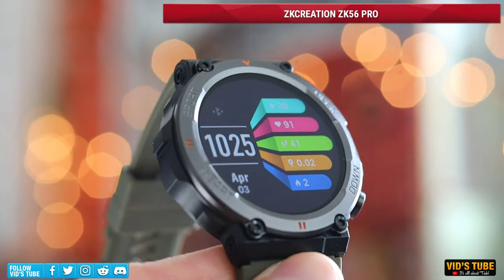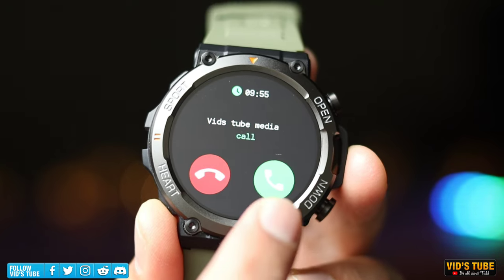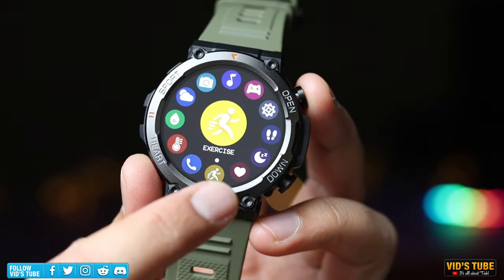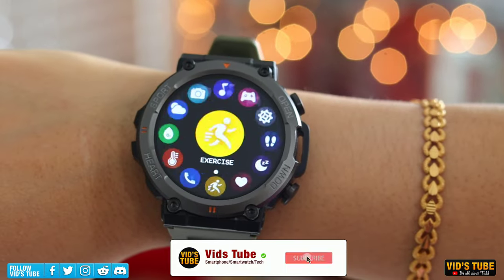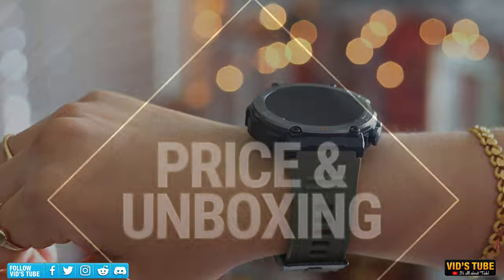ZK Creations sent out this outdoor rugged military-styled waterproof smartwatch that can make and receive Bluetooth calls straight from your wrist, and measure your heart rate, blood pressure, SpO2, track your sleep, workout, and much more. Let's test all of that in depth, starting with the price and unboxing.